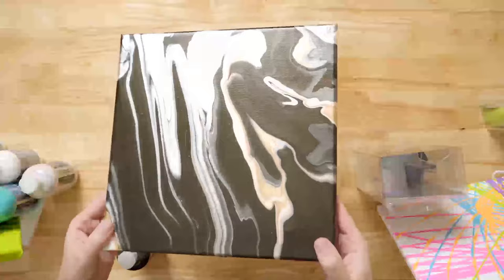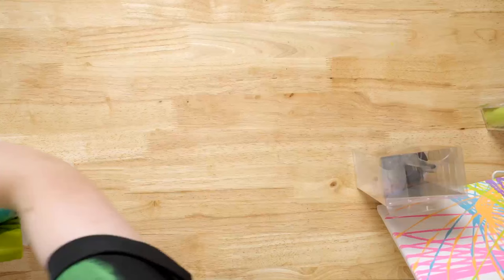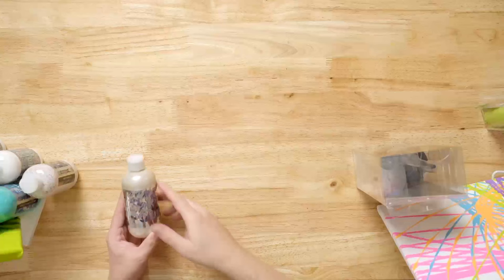This one here is Onyx Flash. It's a dark black, and then it goes to almost a bronzy gold. So those are our six new Flash Iridescents, and I want to show you two additional canvases we've got here.